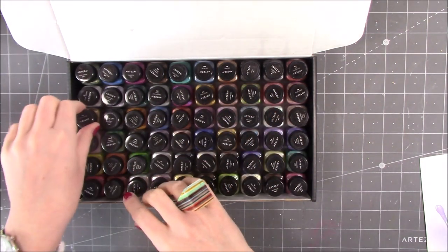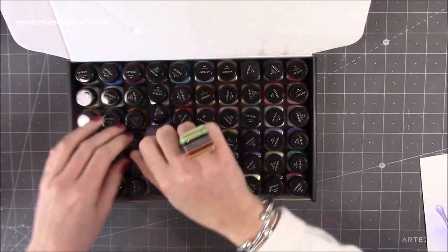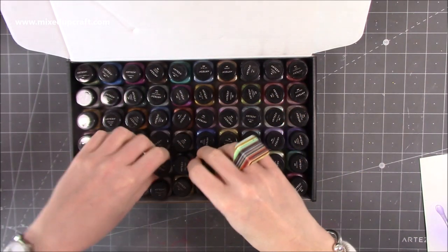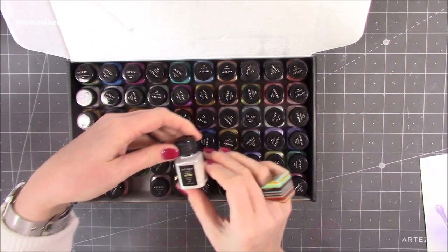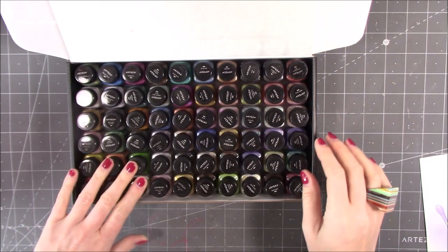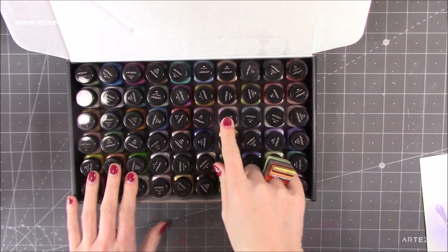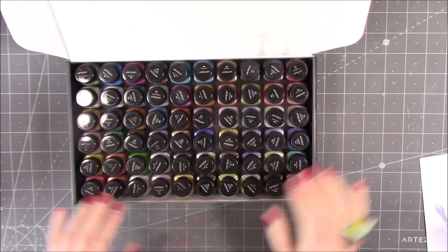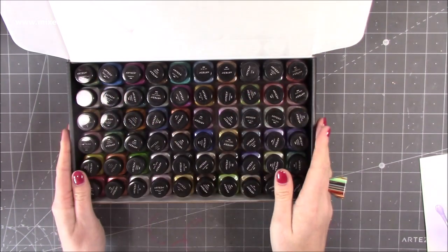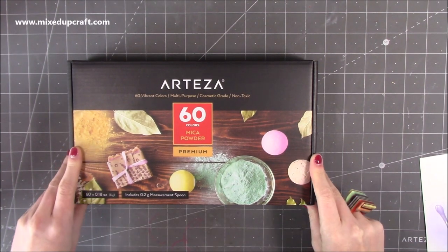I just can't believe all the colours — Spring Green, and looking at the metallics, this one here is Yellow Gold. That one says Dusk Purple, this one here is Aztec Gold, this one's Champagne, Pearl White — imagine that might look nice with anything kind of underwater. Cotton White would be great for highlights. Sage Glow — there's just so many, I love all the names. I think I'm going to keep them in this box for now. Maybe a DIY storage box could be a future project. That is the Arteza 60 vibrant colour mica powder set.